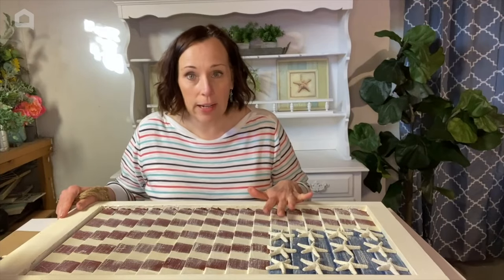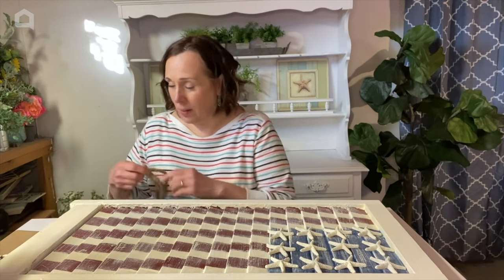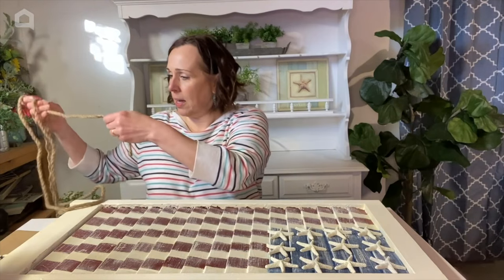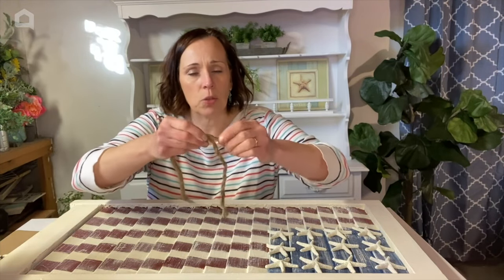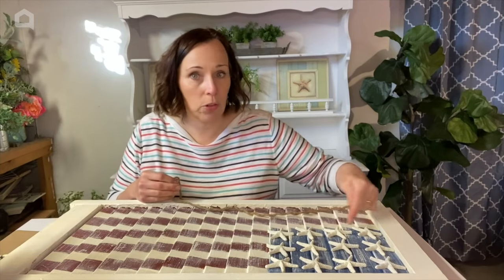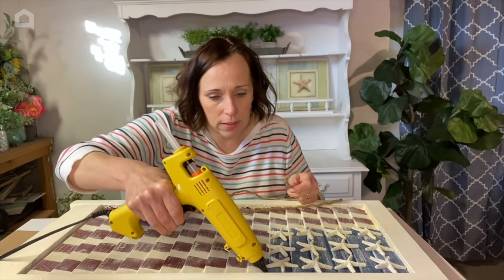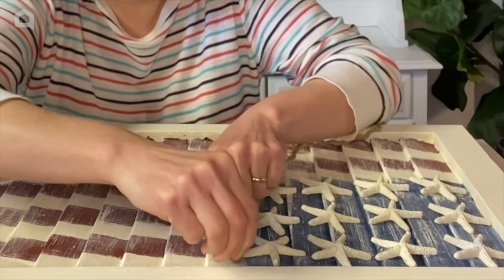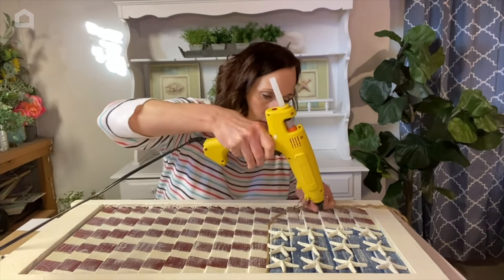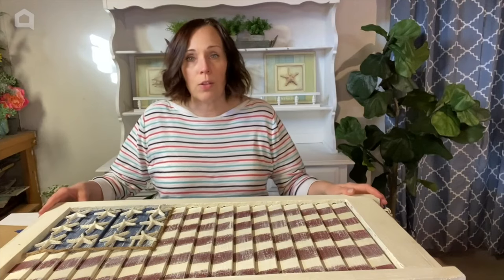Everything is dry on the flag. The starfish looks super cute as the stars. I thought of one little detail I want to add — I'm taking some Dollar Tree nautical rope. I just want one ply of it, so I'm untwisting it to get a thinner piece. I'm going to put a little border around the flag area, so I'll drop a little hot glue right in the corner, pop one end in there, and bring it straight up. That little rope is really cute.